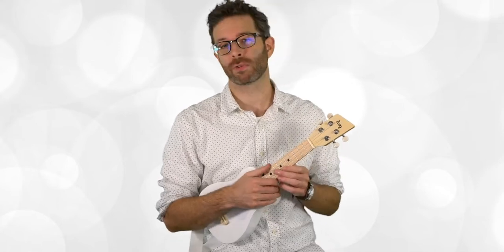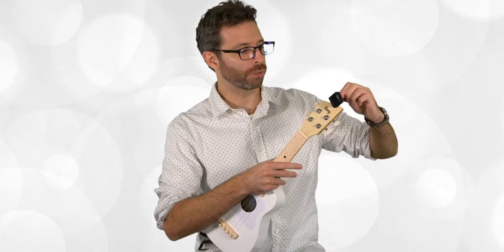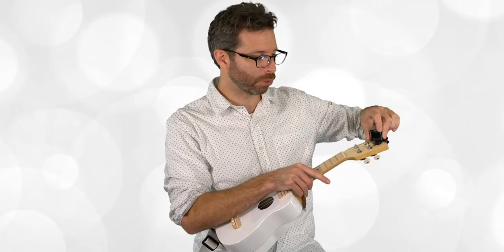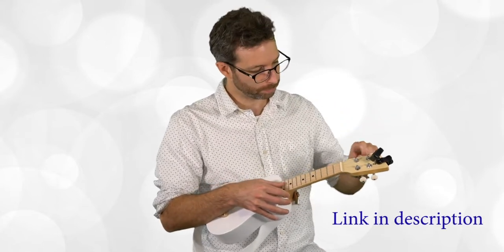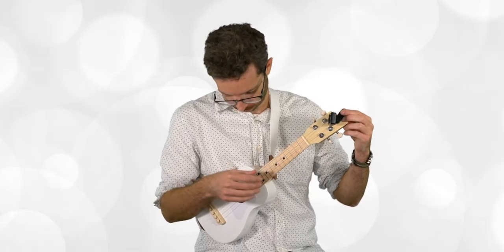Right out of the box, no instrument you get in the mail — no matter how good it is — is going to need to be tuned first, because it's going to sound off until you tune it. I'm going to use a clip-on tuner. I've tried many different ones and right now I think the Taylor is the easiest one for kids — it's got a ukulele setting, you just set it to U, and it makes a lot more sense than some other tuners. I'll put a link in the video description. We're going for standard soprano ukulele tuning: GCEA.